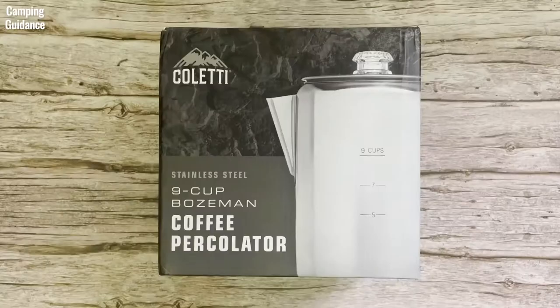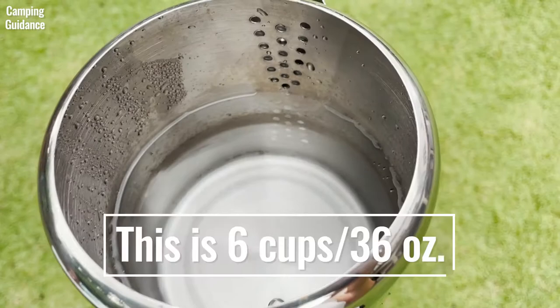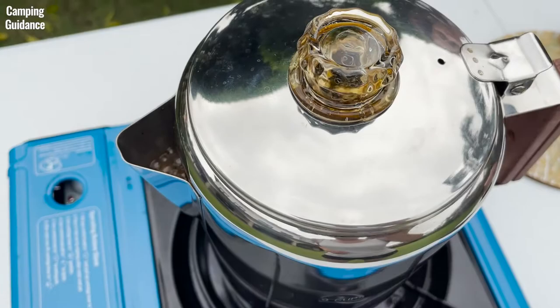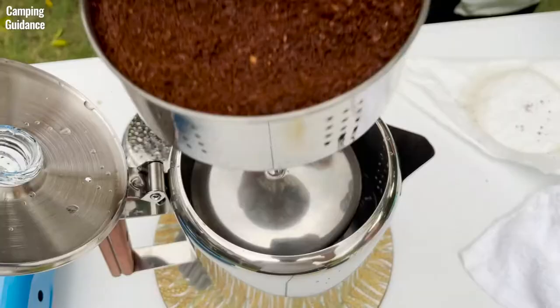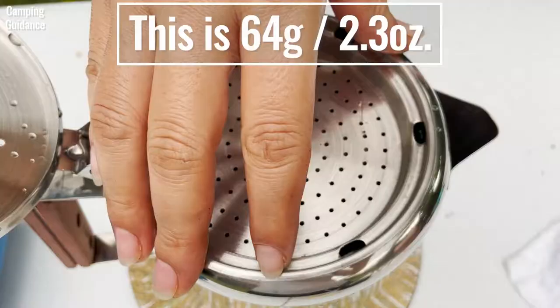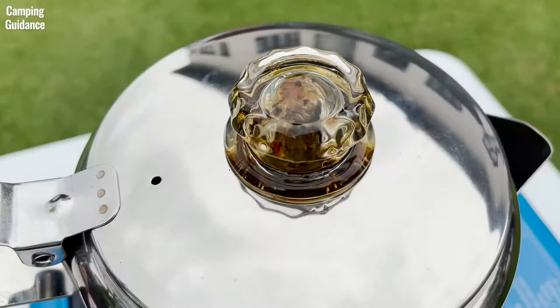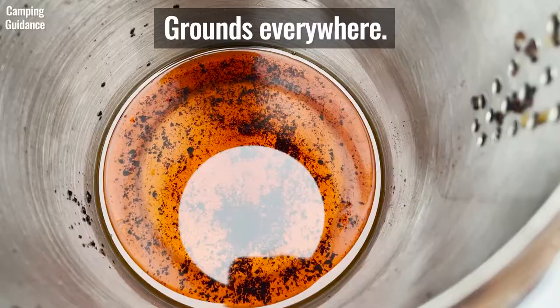This Coletti Bozeman camping percolator is marketed as a 9 cup percolator, but the maximum amount of water it can hold without touching the spout holes is about 36 ounces or 6 cups — and at that amount it almost boiled over, so I would not recommend putting in more water. The filter basket's maximum capacity is about 63 grams or 2.2 ounces of coarse ground coffee. When I tried 64 grams for 6 cups, I saw grounds in the perking knob and the basket overflowed. Because the filter basket is a bit too small, I would say maximum usable capacity is 5 cups of coffee.